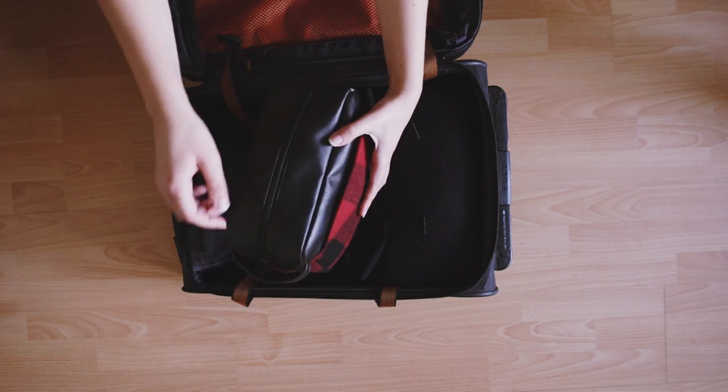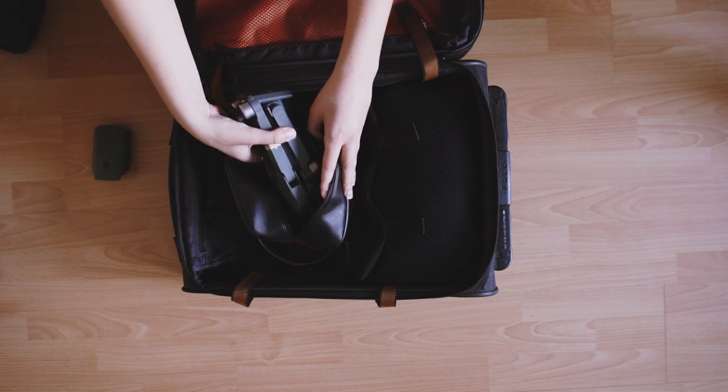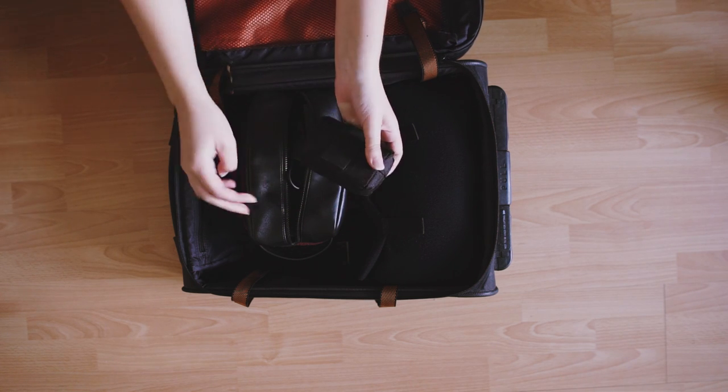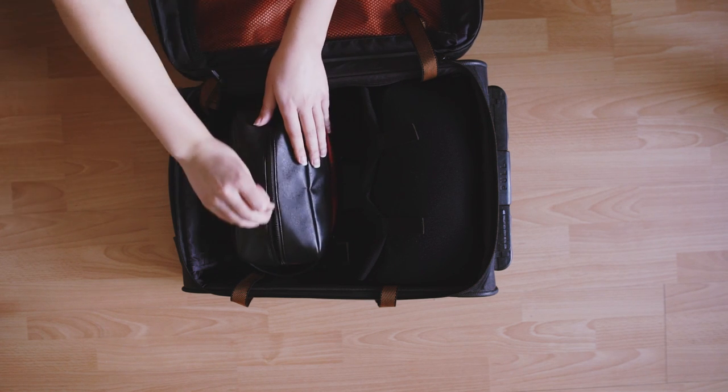Next I'm packing the Mavic Pro — everything that I need to fly, charge, and use this drone fits in this little travel pouch. The drone, the battery which needs to be unattached while you're flying, the charger, the controller, and spare propellers all fit in this zip-up bag.